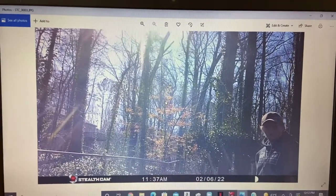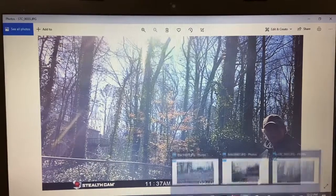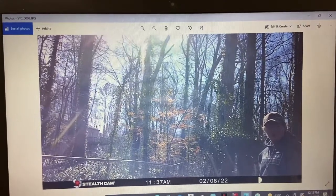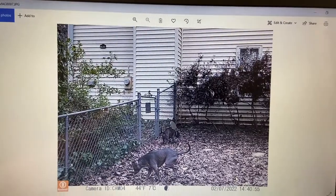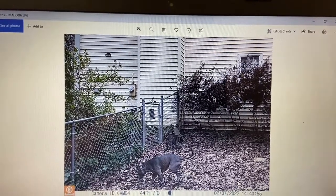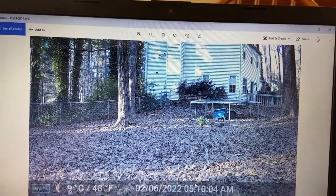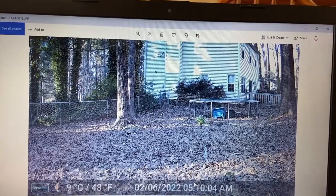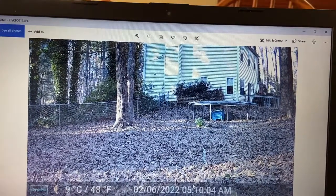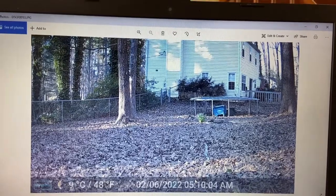Now for the daytime photos. This is the Stealth Cam during the day. As you can see, it's not the best position, and the quality of the picture isn't the best. Moving to the Bushnell — these are my dogs on the Bushnell camera — it just seems a little bit more clear, a little bit more crisp, a little better quality overall. And then this is the Guard Pro — a better view altogether based on the positioning. This one's probably the clearest: best colors, less grainy. So for the daytime photos, I'm going to have to give it to the Guard Pro, followed by the Bushnell, then the Stealth Cam.